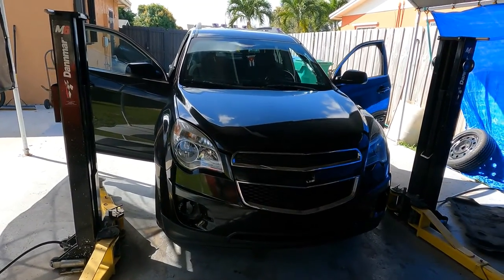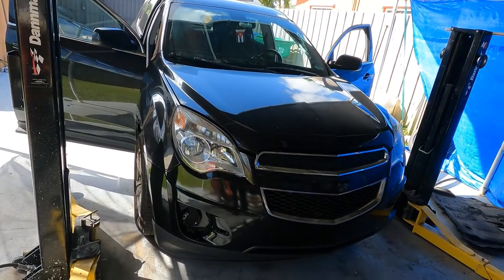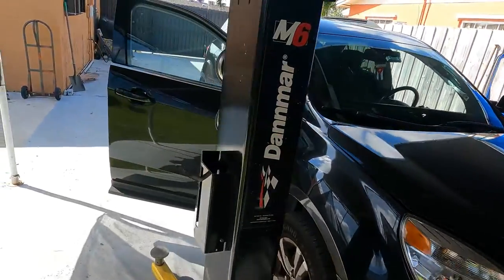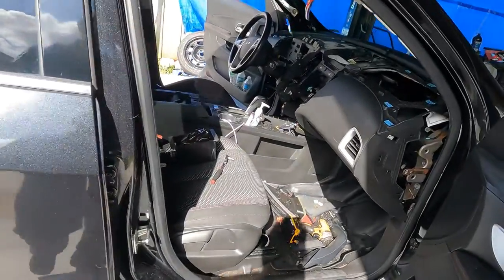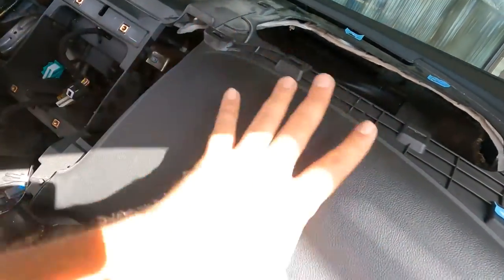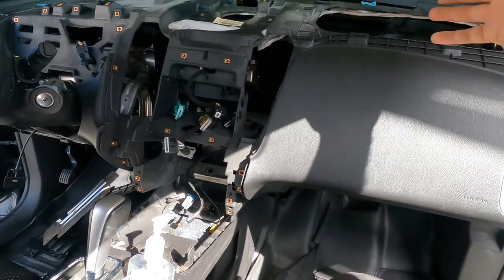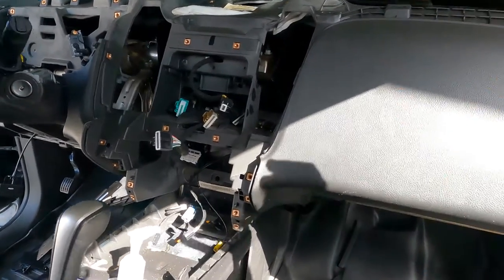Welcome back to another G Auto Repair video. Today we're working on a 2011 Chevrolet Equinox four-cylinder, and this is one of those jobs you kind of accidentally get into. The complaint was a clicking, clacking, tapping, ticking noise coming from the AC vent area when you'd turn on the car or switch from outside air into recirculate mode.